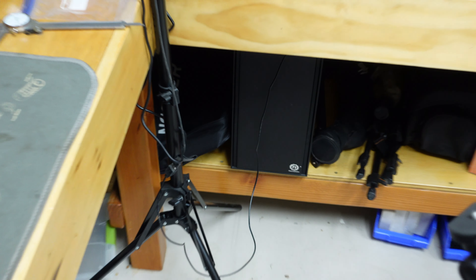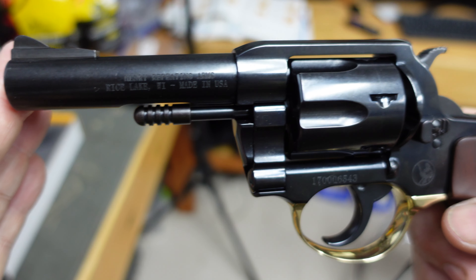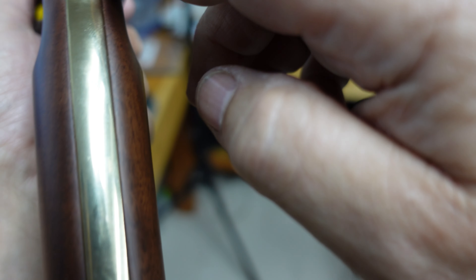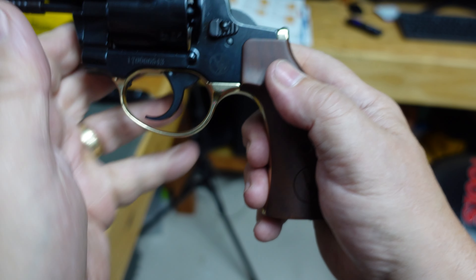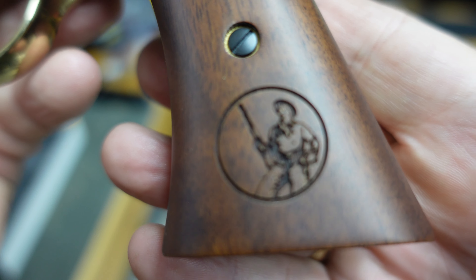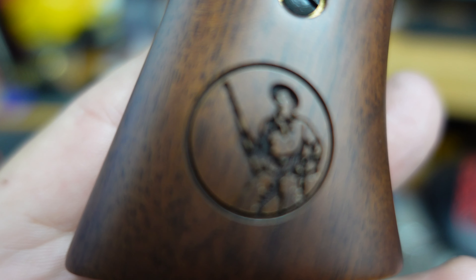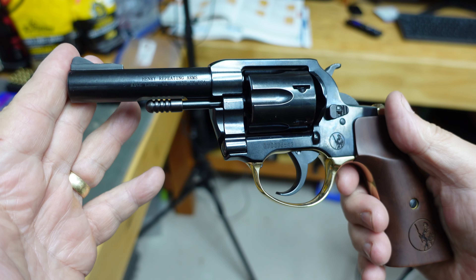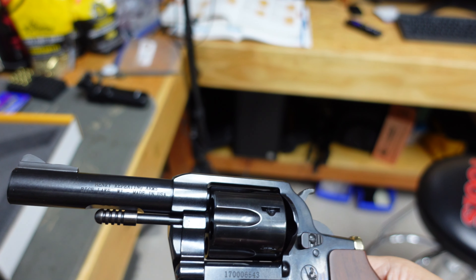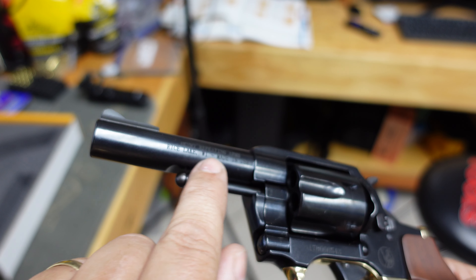There you go — the Henry Big Boy revolver. It's got this beautiful wood grip on it, and similar to the lever actions it's got gold going through it and a gold trigger guard. There's the Henry logo embossed into the handle on both sides. It's a really nice looking revolver — the coloring is a really deep black. It's also got the Henry logo right there: Henry Repeating Arms, Rice Lake, WI, made in USA.